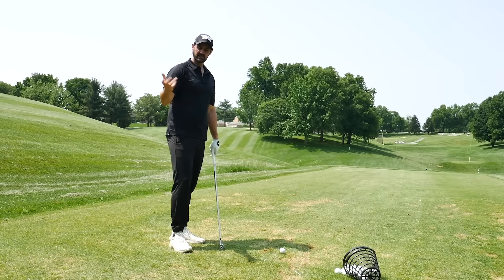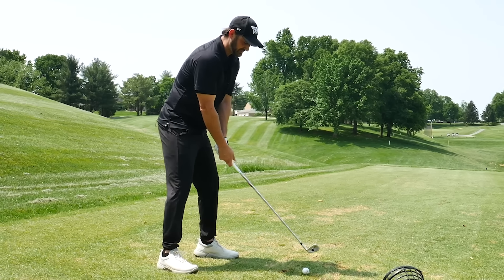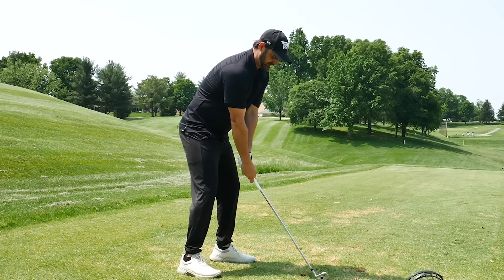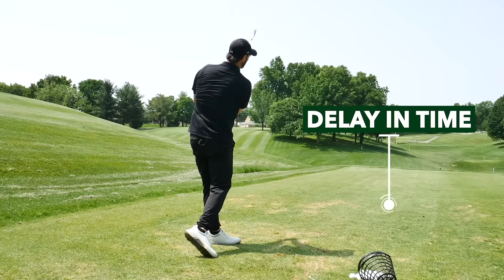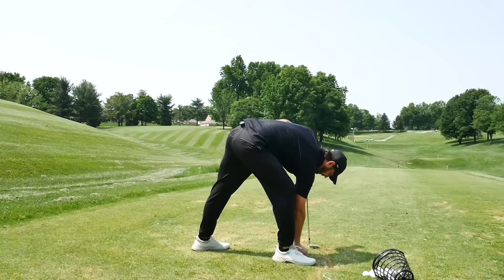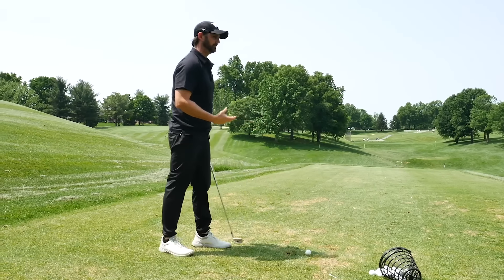Once you practice the step drill a few times, I hope you have a sensation that we're using our core, we're winding up. We're moving the club back about halfway, but there's this slight delay in time where the arms just float. It is a full swing, a penetrating ball flight, because we've got the natural sequence. It also helps you get away from trying to do too much and turn all the way around. When you're on the golf course, there's a lot less to think about and you can just sort of brush it through.